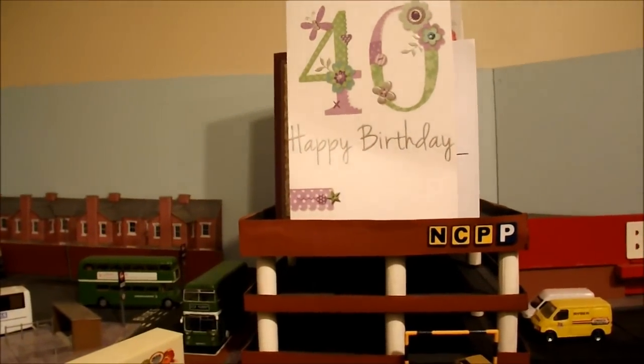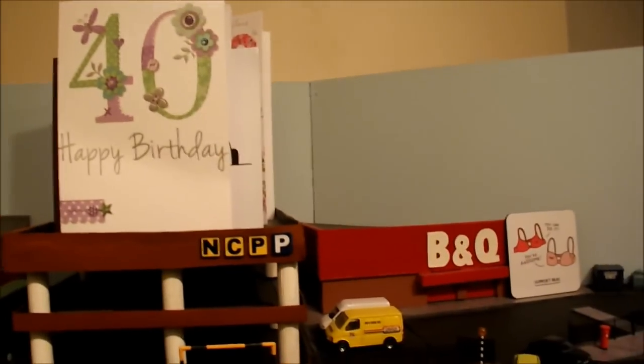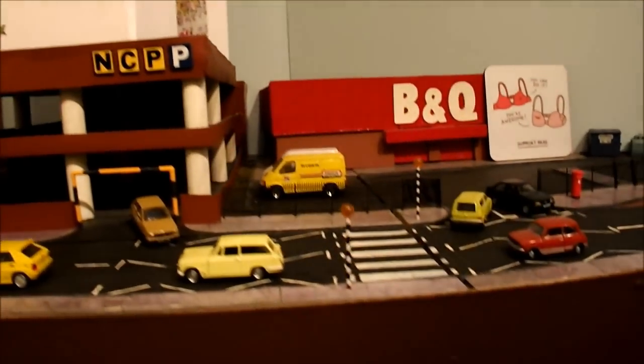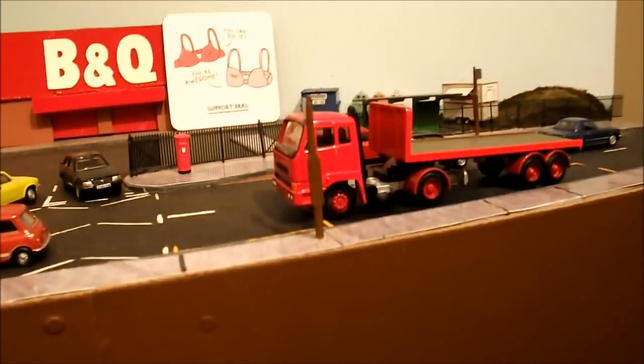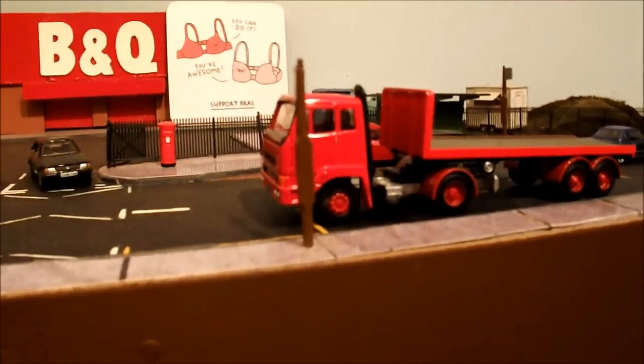That's because today is my big 40th birthday! I'll just take you through town. One of the things I wanted to mention in this update — I'll do that very quickly.